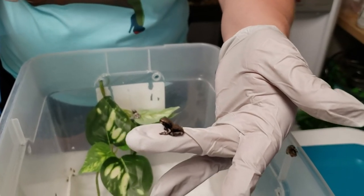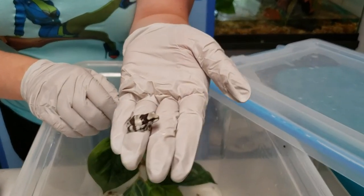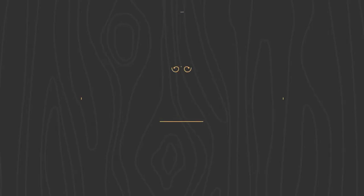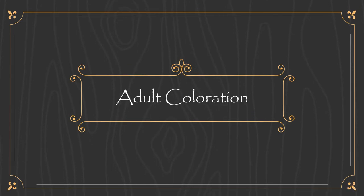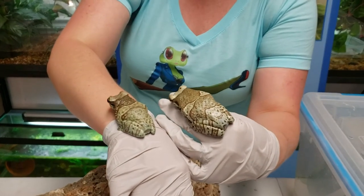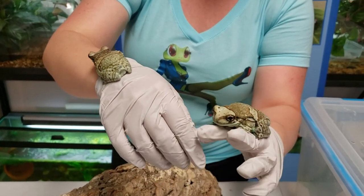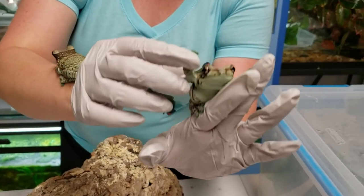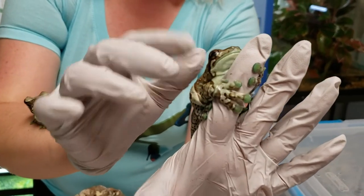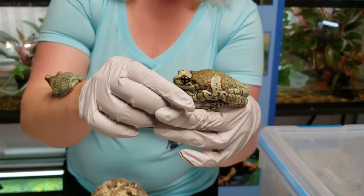This baby milk frog has been out of the water for about a month, and you can already see how different his coloration is from the other one, and of course how much he's grown. Something else really cool about the Amazon milk frog is their coloration — they've got brown, gray, taupe, and white all going on. But they also have blue toe pads, so I'll see if I can show you the blue on the toe pads.